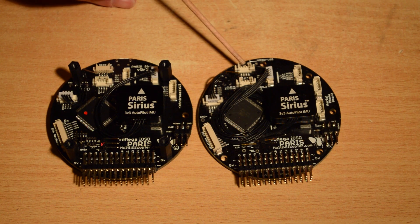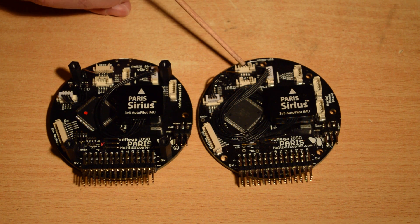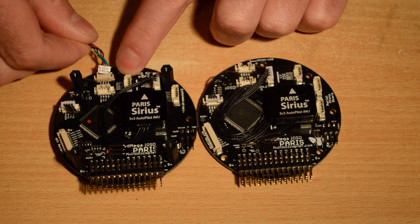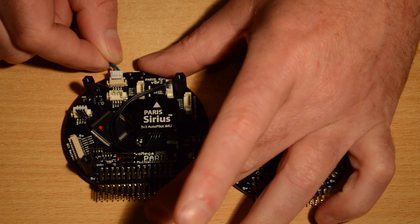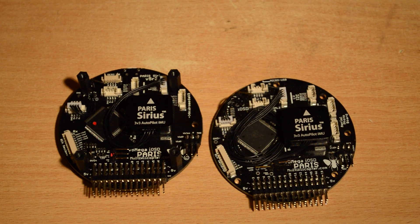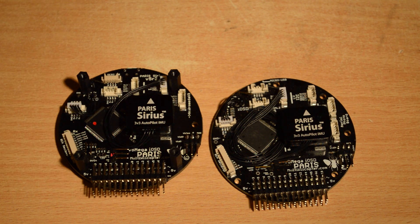The other cool change is this serial port here — Serial Zero — which typically you would use with a Bluetooth module. It's been changed from an upright connector to a right-angle connector. Now you plug the cable in from the front, which means when this is in the airframe you'll be able to easily unplug it anytime you want to connect USB, and when you remove the USB you'll be able to plug your Bluetooth straight back in from the front rather than having to pull the Andromeda off the top.